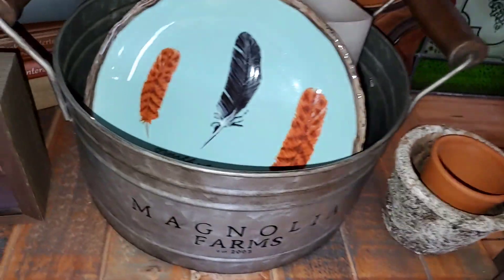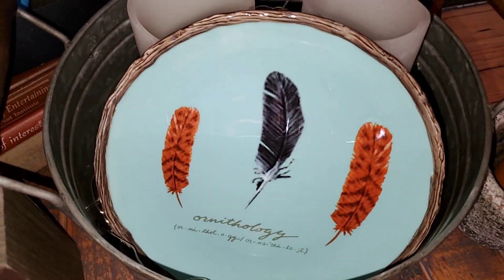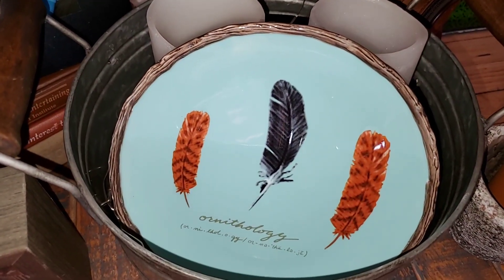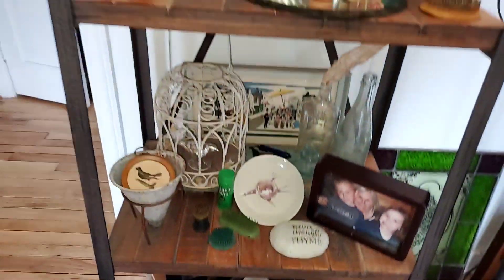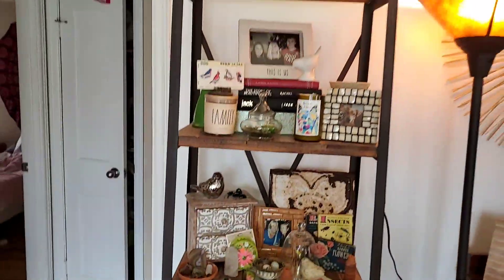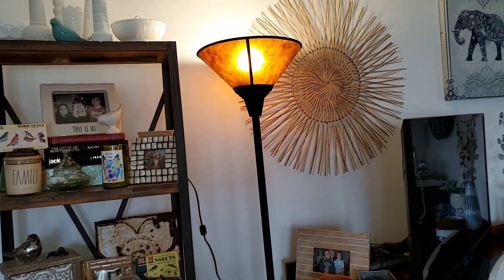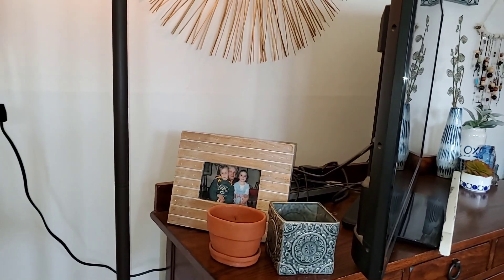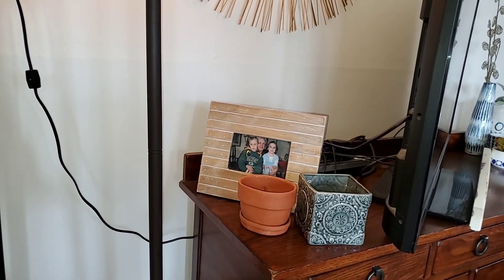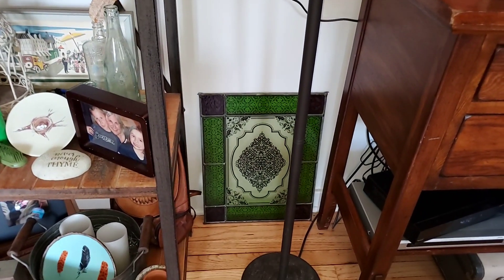A couple of pots and then this feather plate that I got last year at a sale — I think that's super cool. That's the shelf I got at Hobby Lobby years ago. Then there's this area that's kind of behind my TV to hide some of the wires, with a picture of my kids with their grandma.